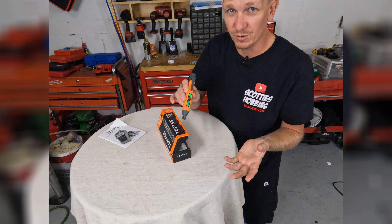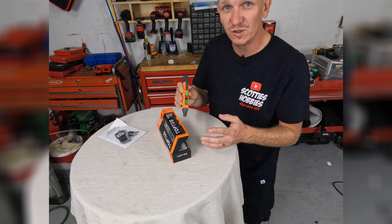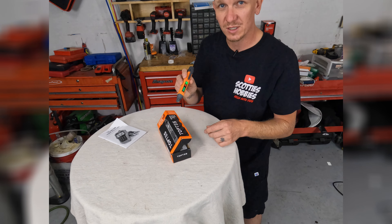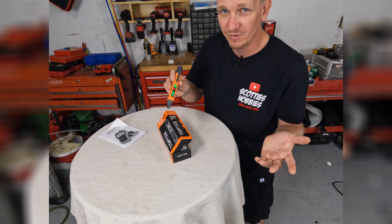On my next gas leak, if I find one at work, I'm going to end up using this and making a review video of it. So make sure to stay tuned to Scotty's Hobbies. As soon as I use this again, I will post a video up to Scotty's Hobbies YouTube, Facebook, TikTok, whatever else I have out there.